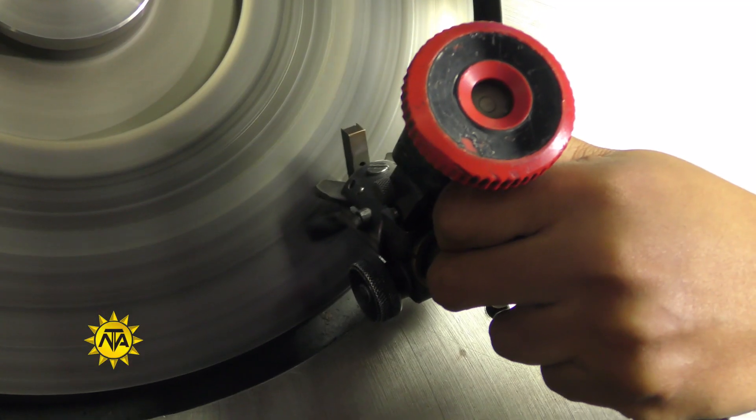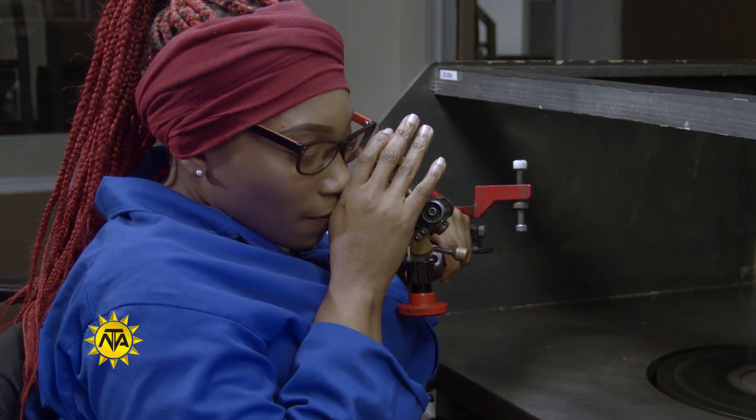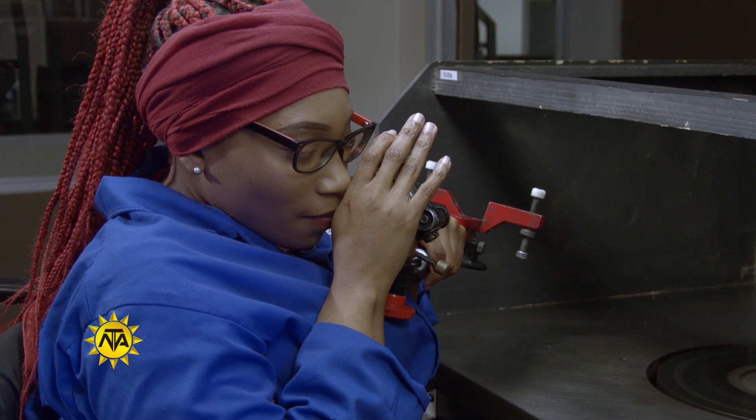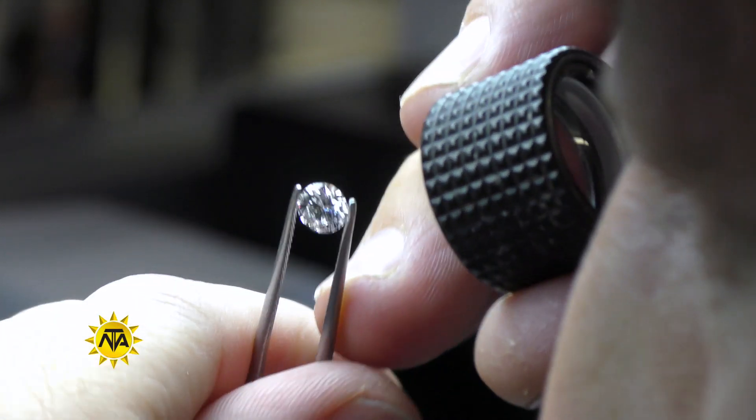You too can live your passion and qualify as a diamond cutter. If you are good with your hands, detail orientated, extremely accurate and precise and possess good eyesight, you are a good candidate.